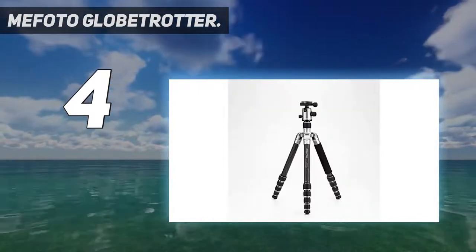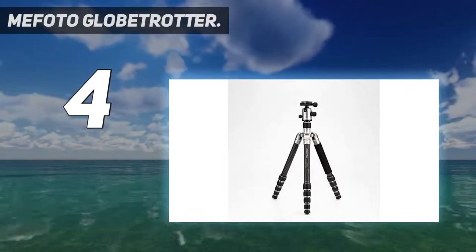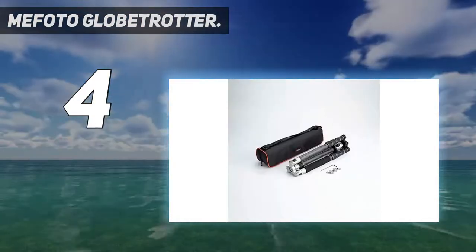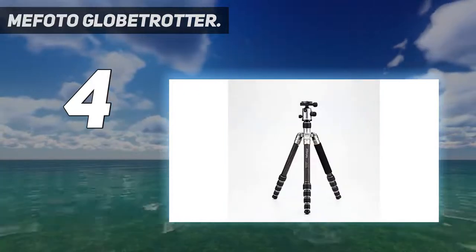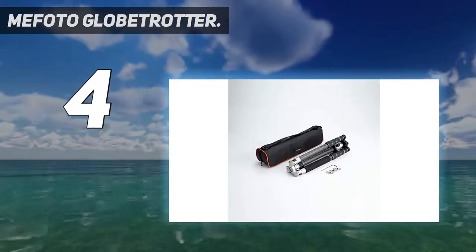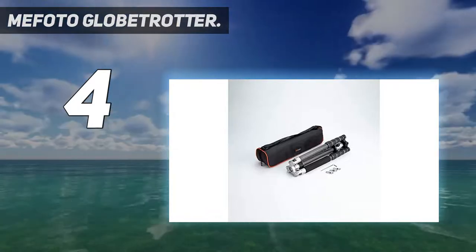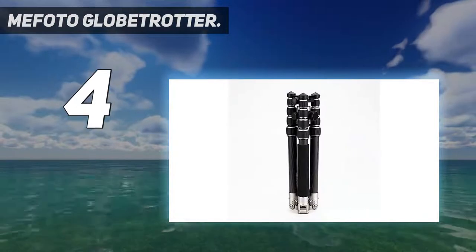Despite their small size, the five-section legs give you a maximum operating height of 165 centimeters, making it an impressive package for its size. The legs swing up to reduce the carrying length, and one can be detached to serve as a monopod. The Mefoto Globetrotter folds up inversely and turns into a monopod, and is available in several colors.